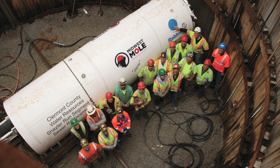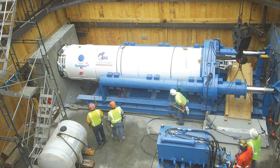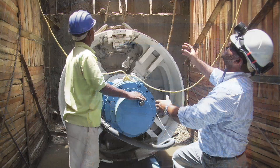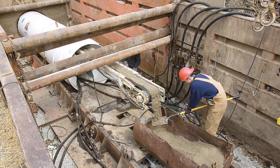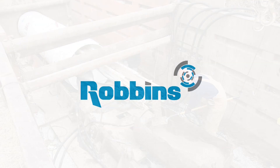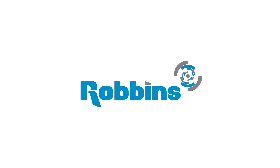Robins SBUs have been proven by hundreds of contractors around the world, from natural gas pipelines in the United Kingdom, to water tunnels in Rajasthan, India, to gravity sewers in Cincinnati, Ohio, USA. Robins — the most trusted name in tunneling.